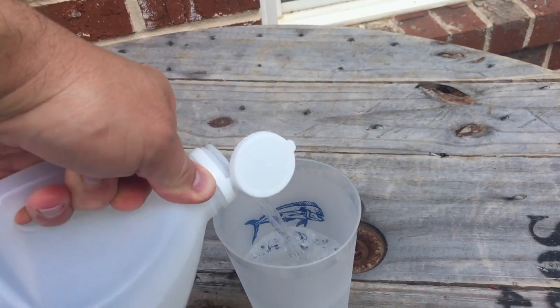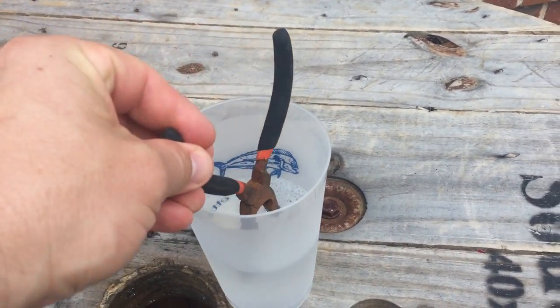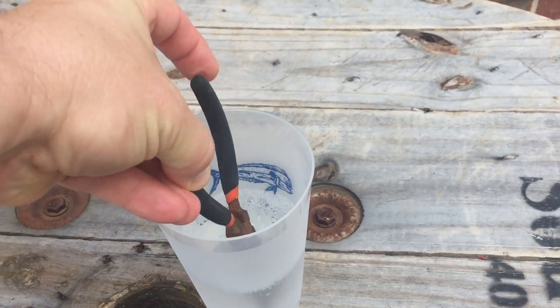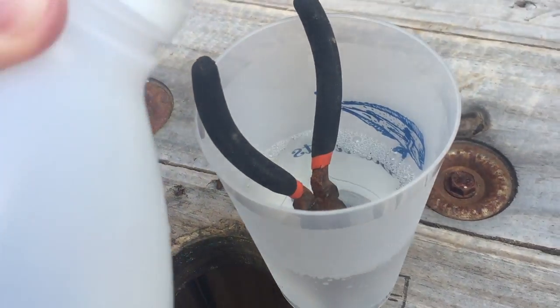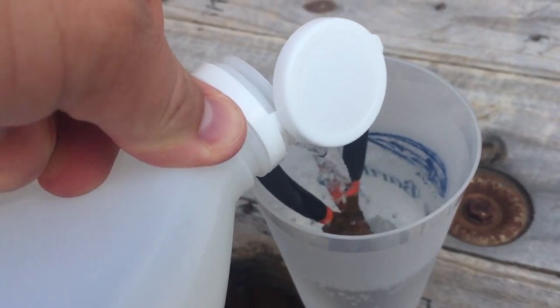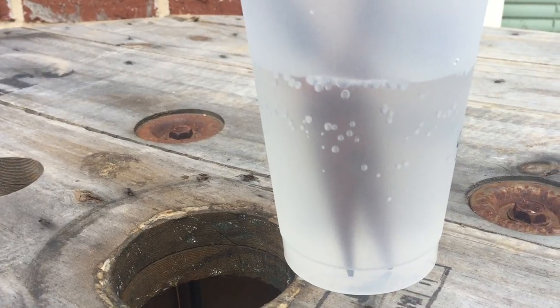All I need to do is pour enough to cover the head of the pliers — we don't want to waste any. I'll close these down a little bit and add just a little bit more because the top is sticking out. And I'm gonna let them sit and see what happens.